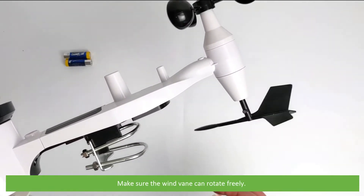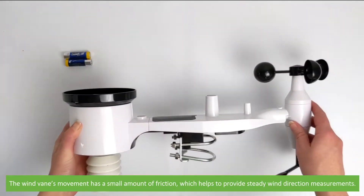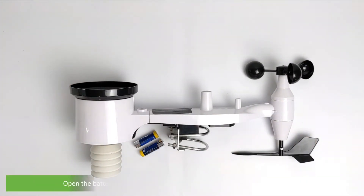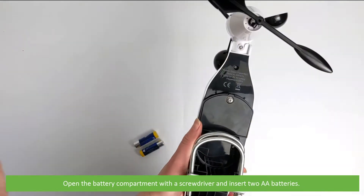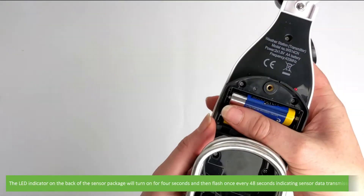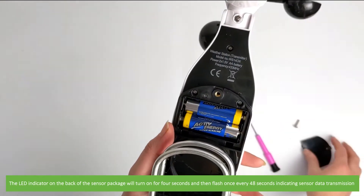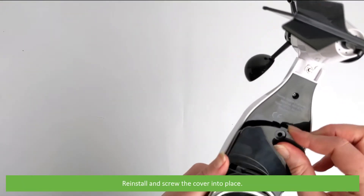Make sure that the wind vane can rotate freely. The wind vane's movement has a small amount of friction — this helps to provide steady wind direction measurements. Open the battery compartment with a screwdriver and insert two AA batteries. The LED indicator on the back of the sensor package will turn on for four seconds and then flash once every 48 seconds, indicating sensor data transmission. Reinstall and screw the cover into place.